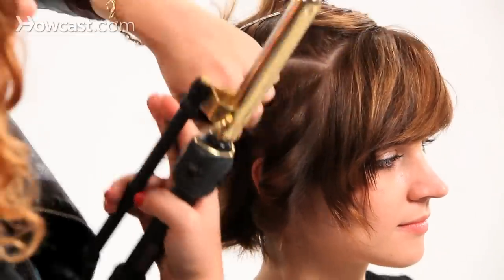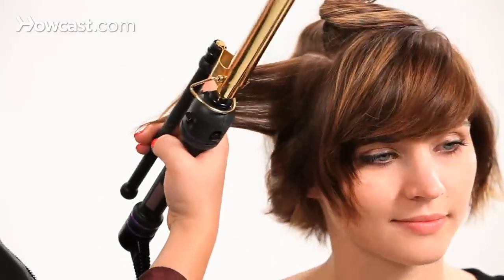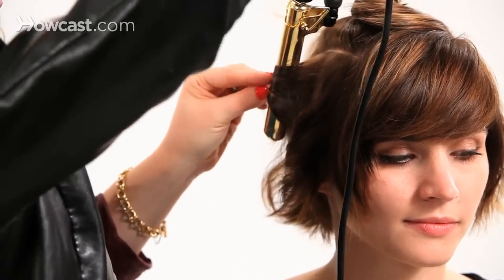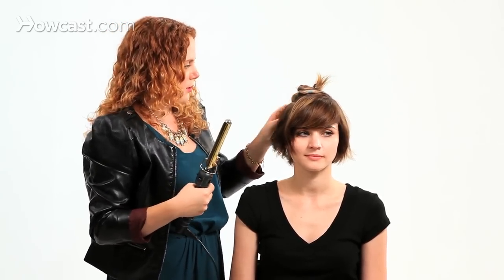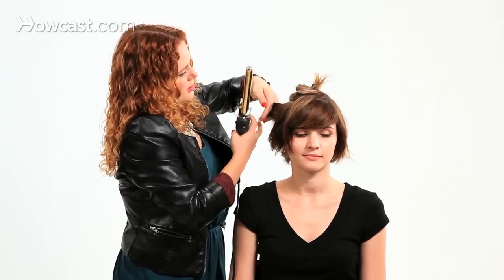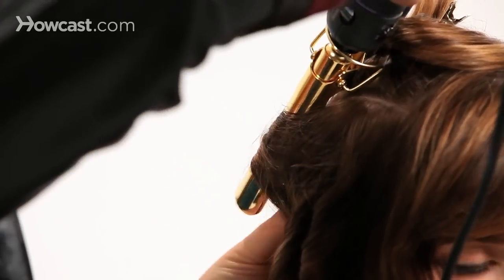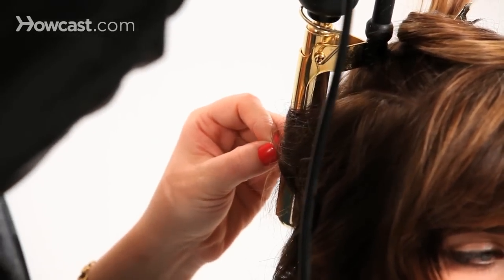Let me show you that again. Take a pretty long section, pull it straight out from the head, point your curling iron down, and then wrap. This is such a great technique for shorter hair because you have to do so many little sections, and it's a little bit easier to curl short hair using the tonging method. I'm going to continue doing that all the way around to the middle of the back of the head. All the sections I've done so far have been curled away from her face, and I'll continue to do the same thing on the other side.